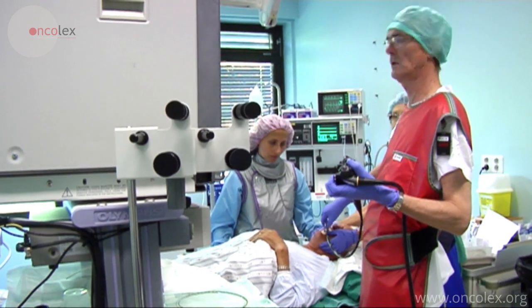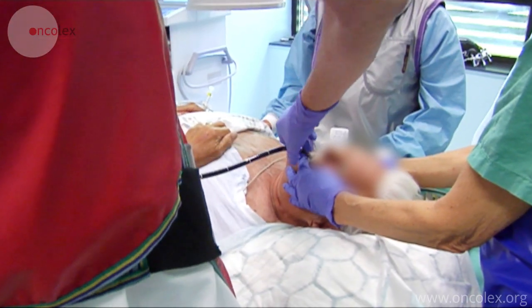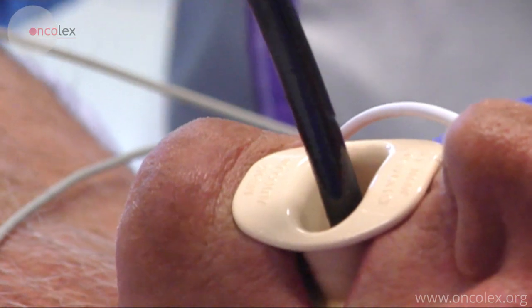This is a video of an esophagoscopy with placement of a self-expanding stent. The gastroscope is inserted down into the esophagus to localize the tumor area.